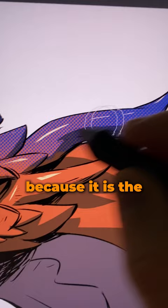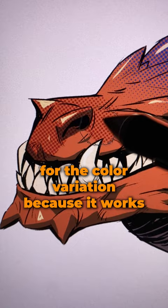I like to use this brush for the color variation because it works like a real half-tone. The softer the pressure, the smaller the dots.